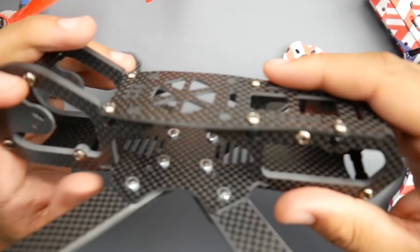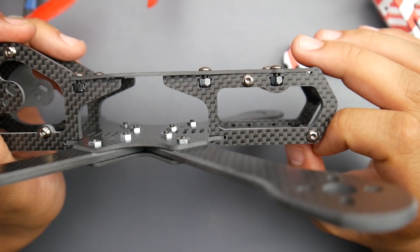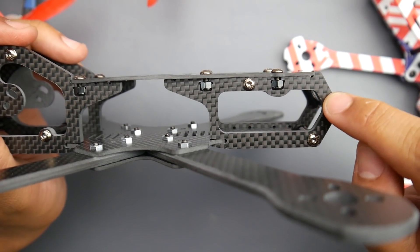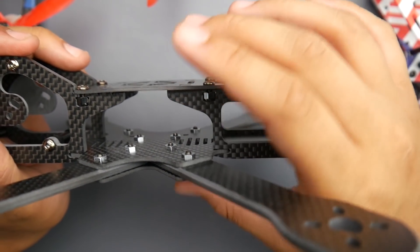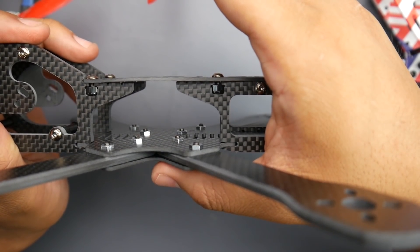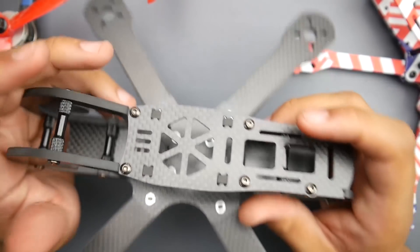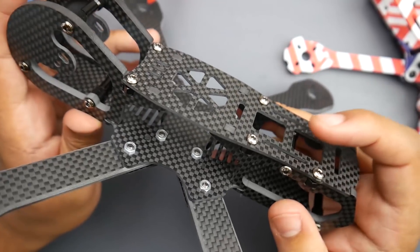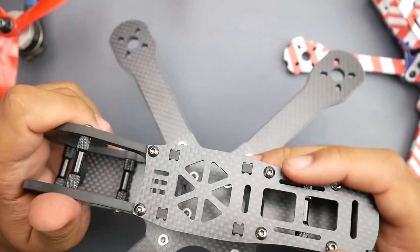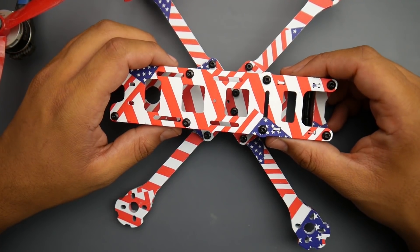I don't know how much structural integrity those nuts add, but there are also standoffs in here. The overall design is really nice, but I do wish they'd done a couple things differently. I would not have minded aluminum standoffs and a larger upper plate instead of these nuts — I just don't find them functional in the field. The overall design is kind of a novelty because we don't really get to see frames that go to this extent in carbon fiber. I'm not a huge fan of the overall aesthetic though — I do prefer Diatone's design on theirs.